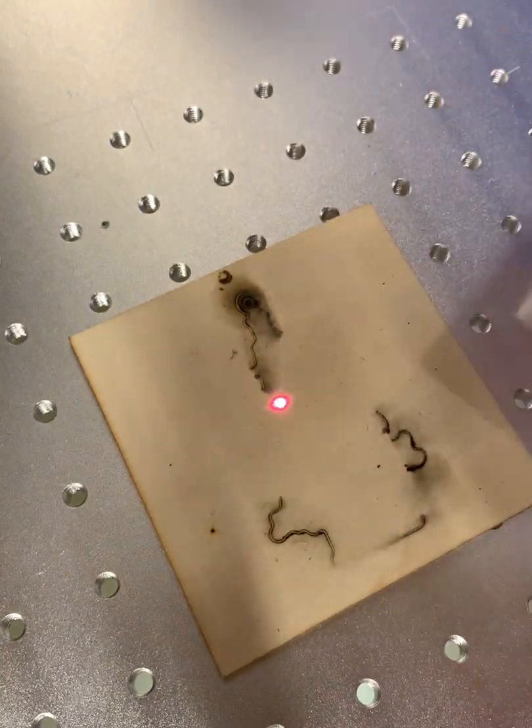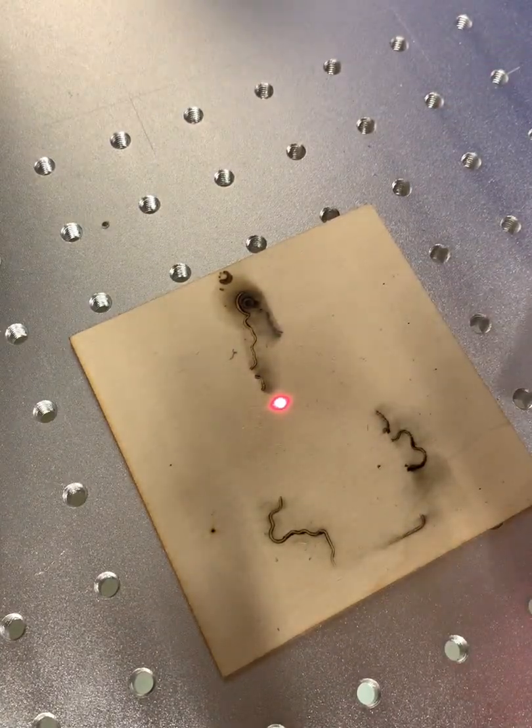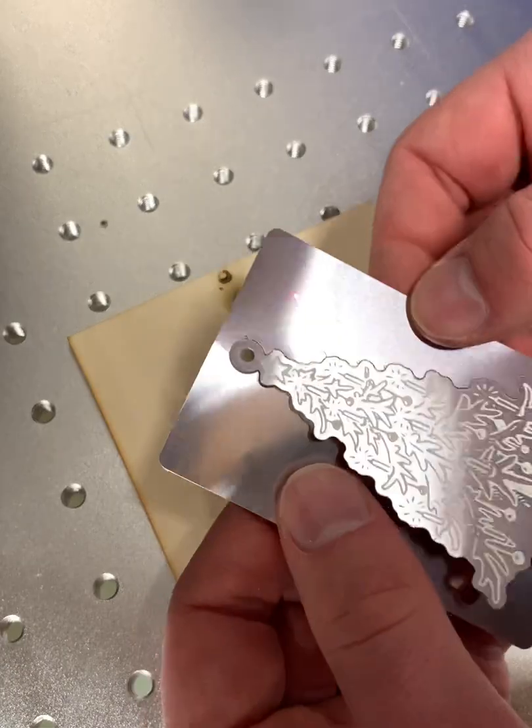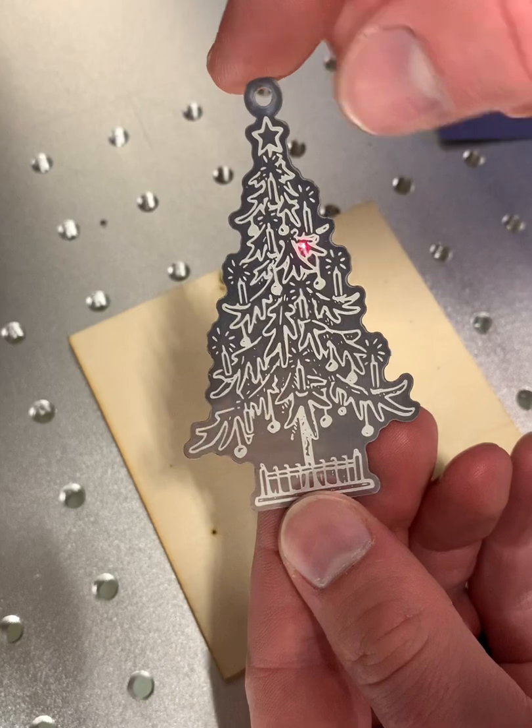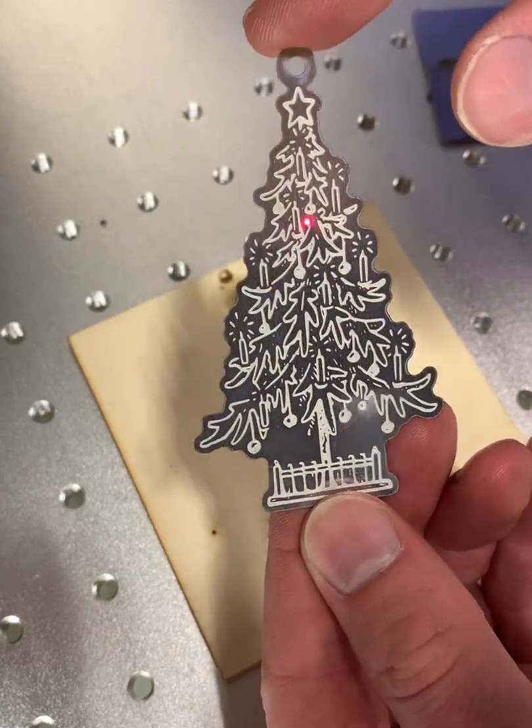Now we can go ahead and pop our part out, and just like that our ornament is finished. I hope you enjoyed this video and were able to learn a little bit more about fiber lasers. Have a Merry Christmas and Happy Holidays!